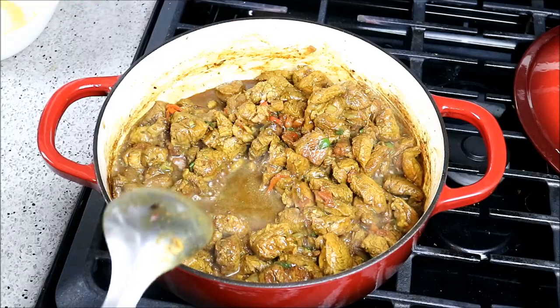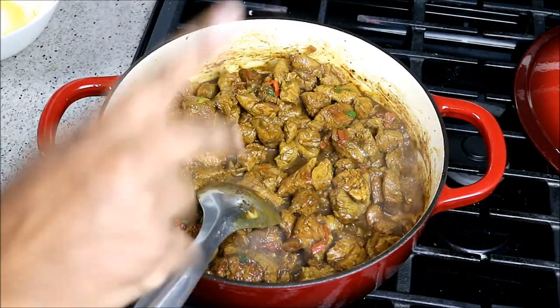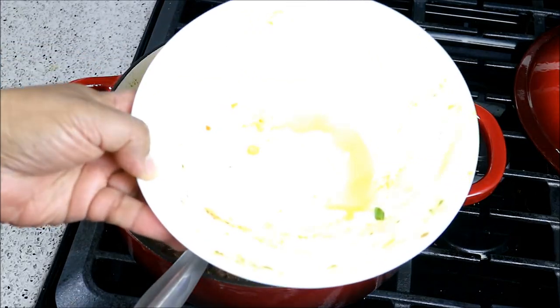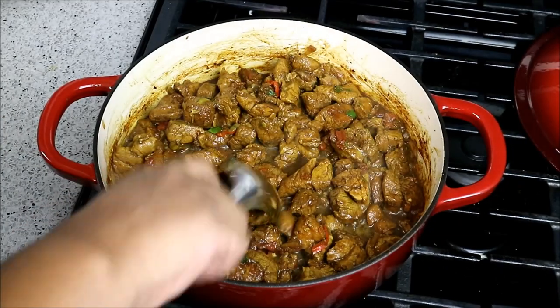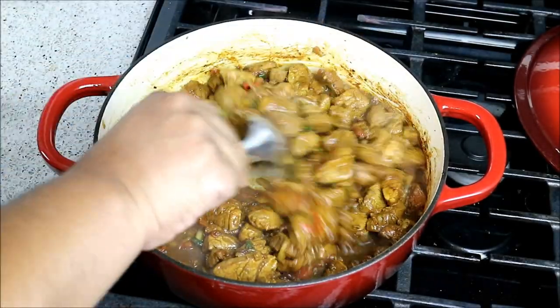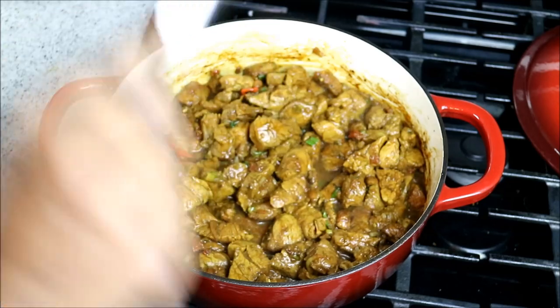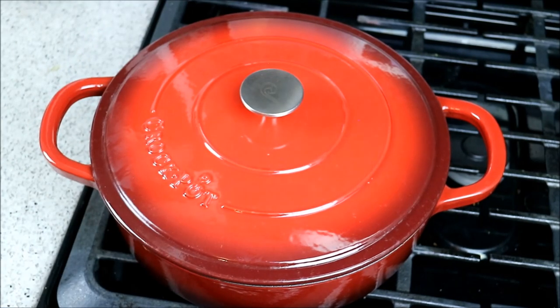After about three minutes on that high heat it will come up to a boil. Before we do that, you want two and a half cups of water in that same bowl — swish it around. We want to hang on to that; that is flavor. We're not trying to leave any flavor behind. Turn your heat down, lay on the lid, and let that go for about 10 minutes.